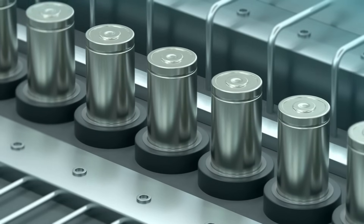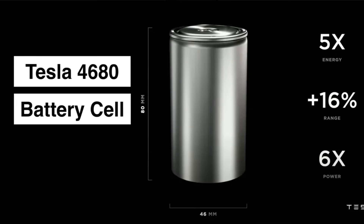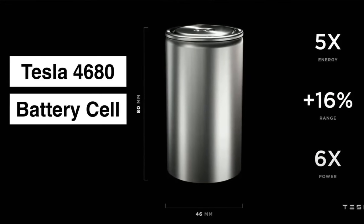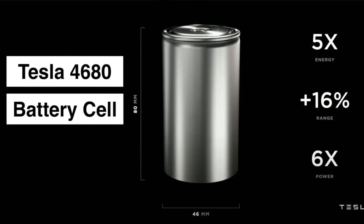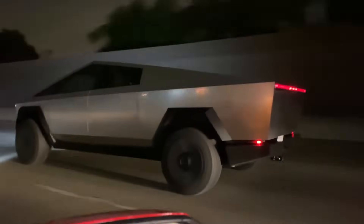First things first, it's a twist on Tesla's existing 4680 cell design. The name may sound a bit technical, but essentially it's named after its dimensions: 46mm in diameter by 80mm in length. However, just knowing the size doesn't tell us much about how well it performs.